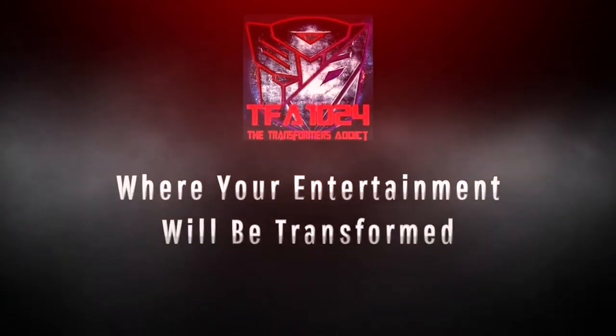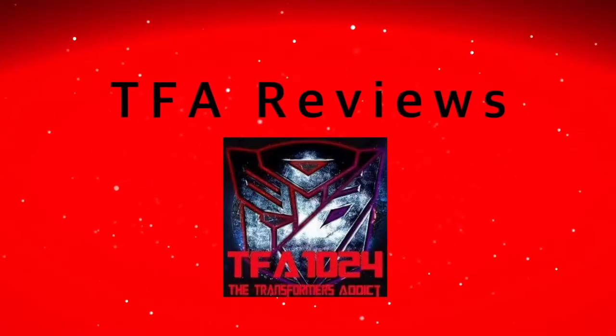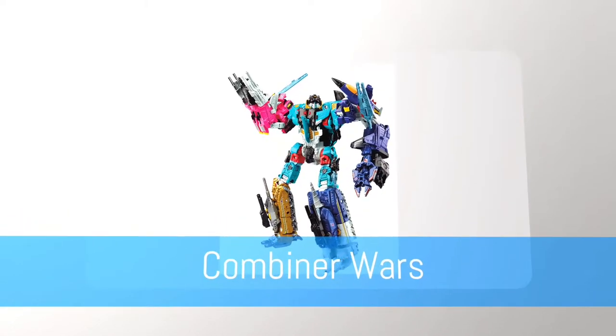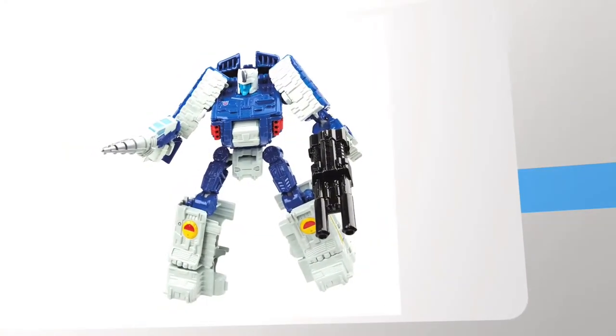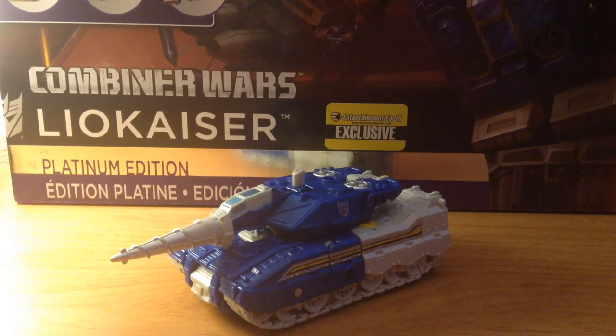TFA 1024, where your entertainment will be transformed! Bah weep grognaw weep ninny bong, my fellow addicts — this is TFA 1024 coming at you with yet another TFA review.